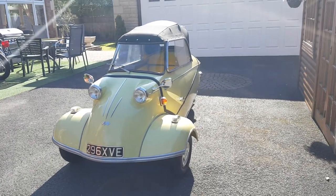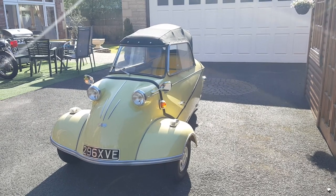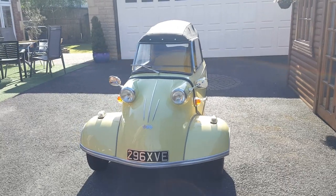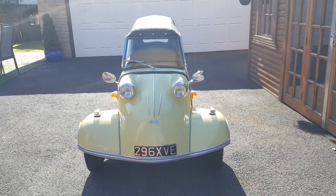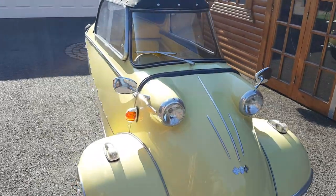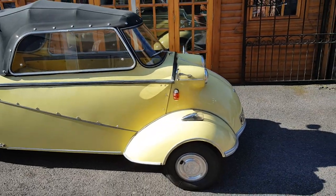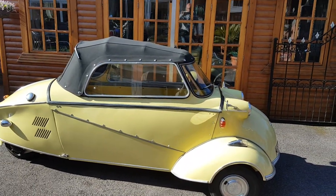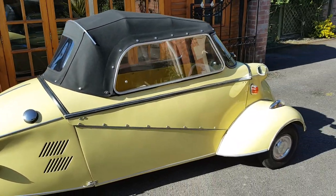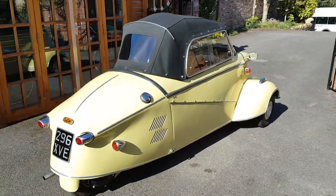Hi, welcome back to my channel. This is Rob Mangini from Lowbourne Classic Vehicles. Today we have this stunning 1961 Messerschmitt KR200, which has been fully restored in this gorgeous lemon yellow color. It's a convertible model with a new hood — it's absolutely lovely, a joy to look at and a joy to drive. These are so quirky.